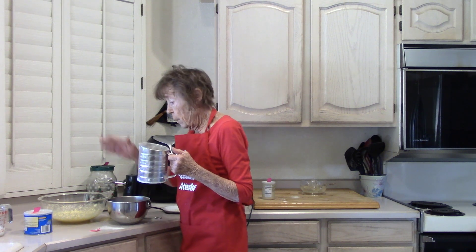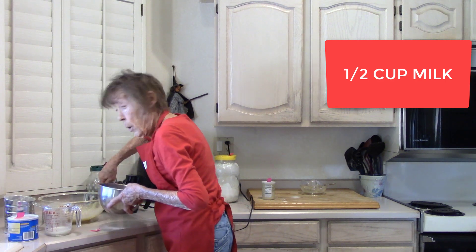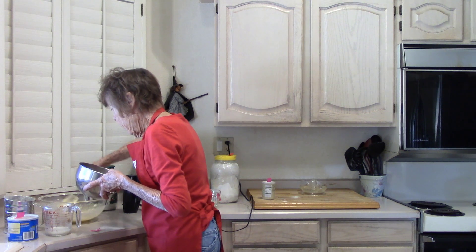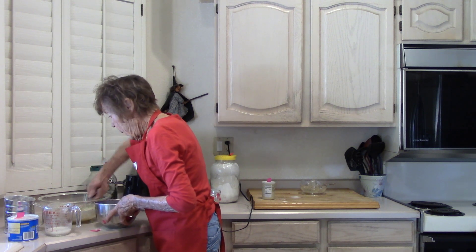I'm going to add the flour mixture to the egg mixture alternately with the milk. I'm not sure you can't just put it all in at the same time, but we are using mother's recipe, so I'll just put a little in each time.